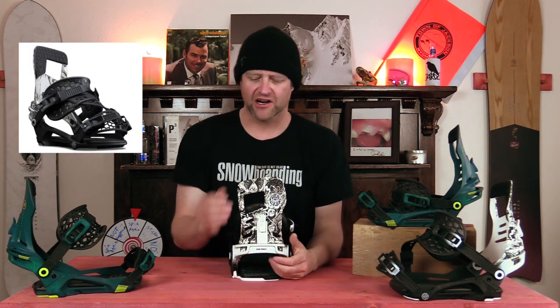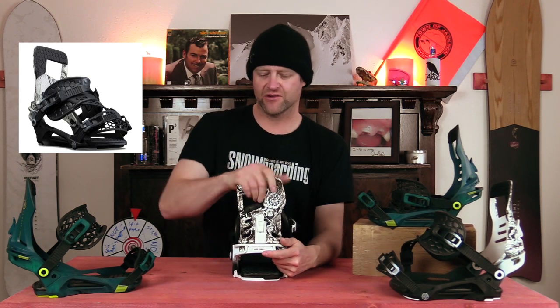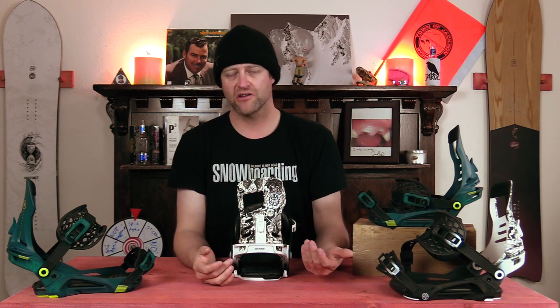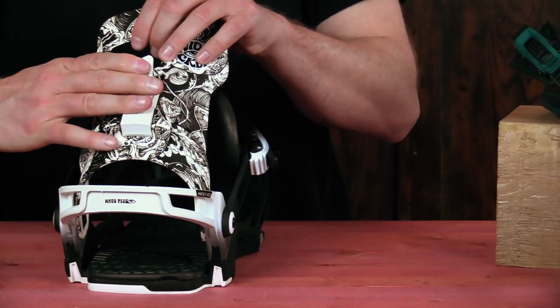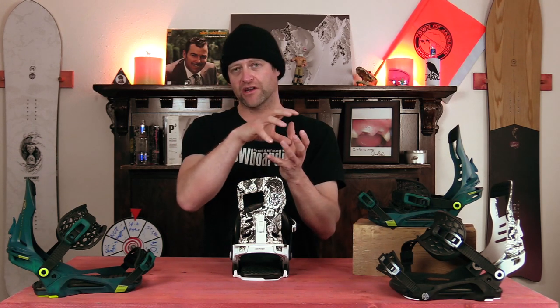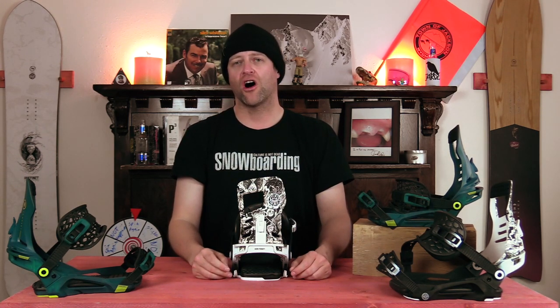This is actually a softer highback — there's a lot of give to it, especially where that cutout is. You can just feel when you push into it that there's nothing stopping it; you don't get that rebound that you do from other highbacks out there. The forward lean adjustment works how you'd expect it to, but overall the flex of that highback is a little more surfy and loose, which makes sense given how that three strap design is built to alleviate pressure off the instep and give you a more surfy feel.